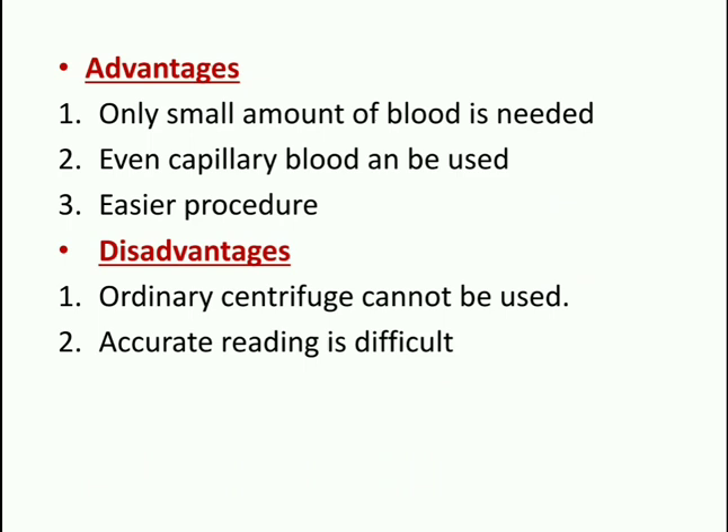Advantages of the micro hematocrit method include that only a small amount of blood is needed and even capillary blood can be used, with an easy procedure. Disadvantages include that an ordinary centrifuge cannot be used, and accurate reading is difficult as you must compare results with the manufacturer's graph.